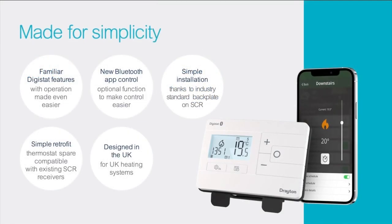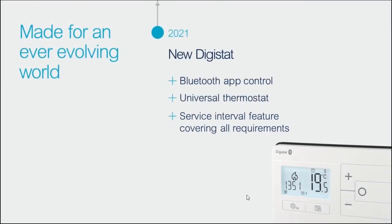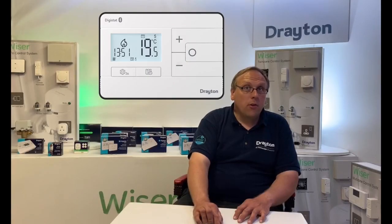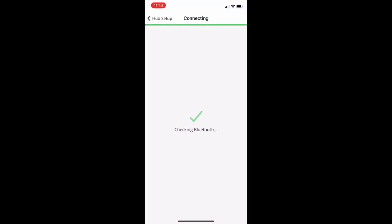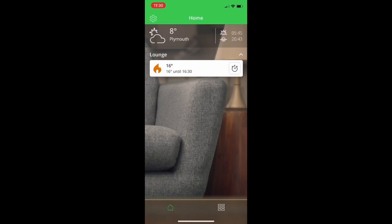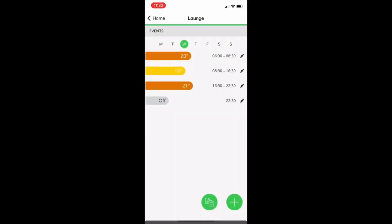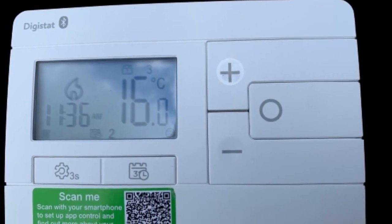When designing the refresh of the Digistat, we wanted to make sure that the new offer is smart, simple, and sustainable. And so we arrive at 2021 with the launch of the new Digistat — made for simplicity, the only universal thermostat with app control via Bluetooth connectivity. We have simplified the range to four main versions, as well as providing the customer with a much more convenient way of programming using the app connected locally via Bluetooth, meaning control can be achieved using the app on an iOS or Android phone as well as the simplified interface on the control itself.